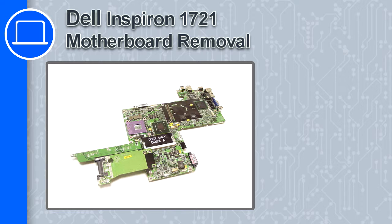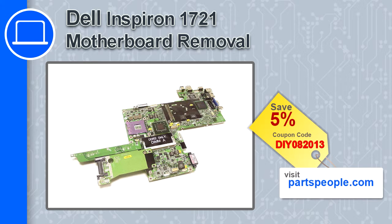How's it going, this is Ricardo, and in this video I'm going to show you how to remove the motherboard from a Dell Inspiron 1721. If you're looking for parts for this laptop, go to our website and use this coupon for a 5% off discount.